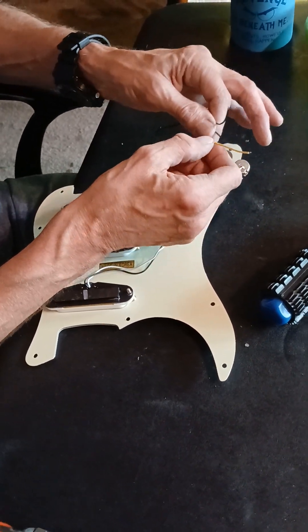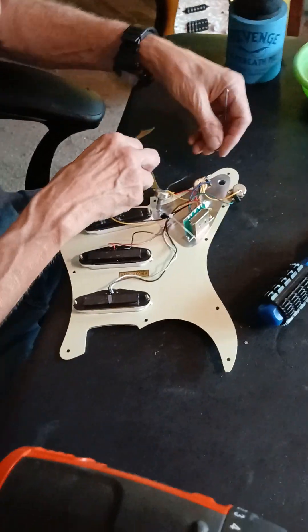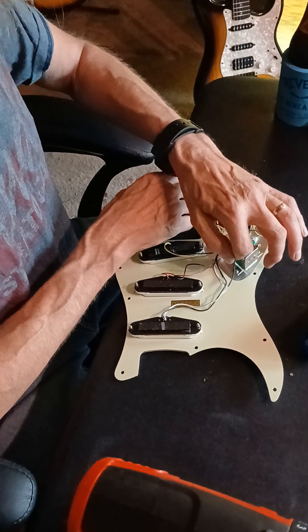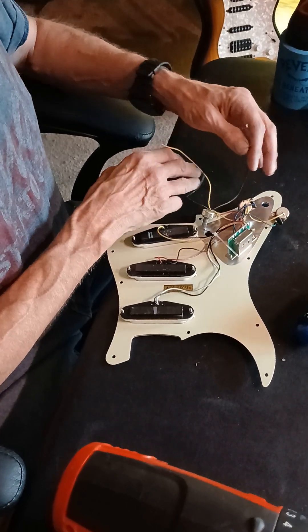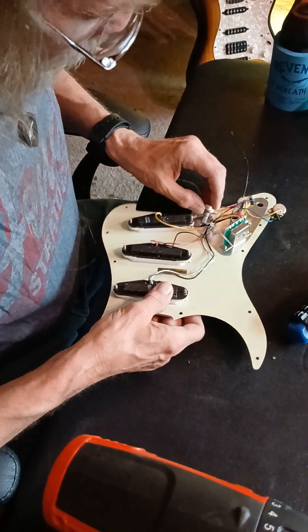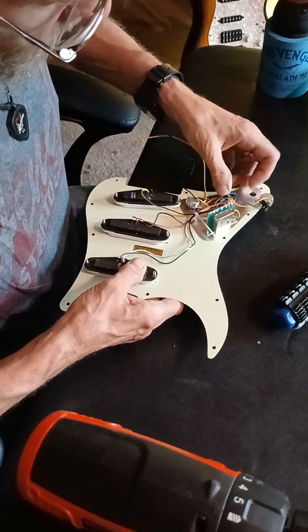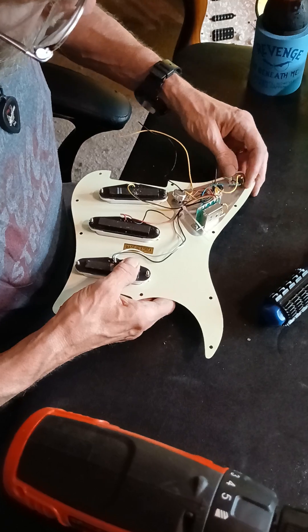These are the only three wires we're going to have to solder, by the way - it's going to be real simple. Two are going to go to the output jack, and one goes back underneath the body to the tremolo system, to the claw where the springs attach inside.